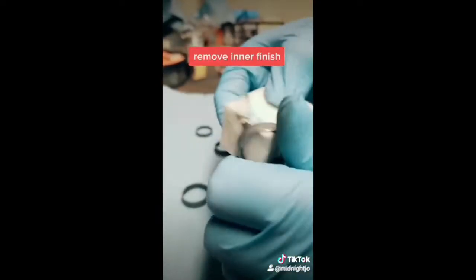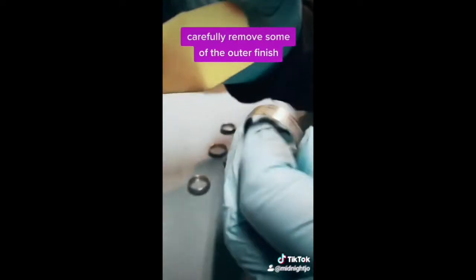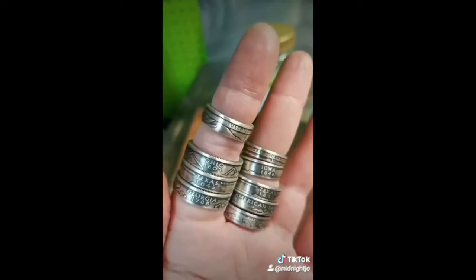Slightly removing the inner finish with a white manicure block, and then very carefully the outside. Several coats of renaissance wax. And that's it.